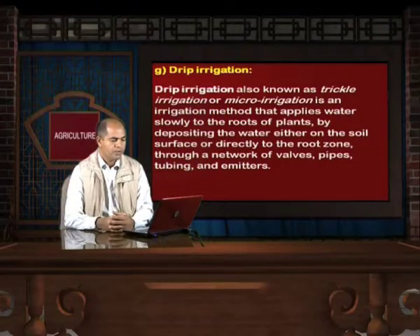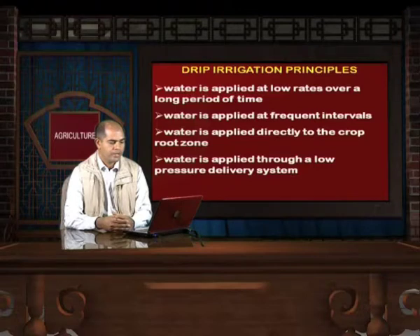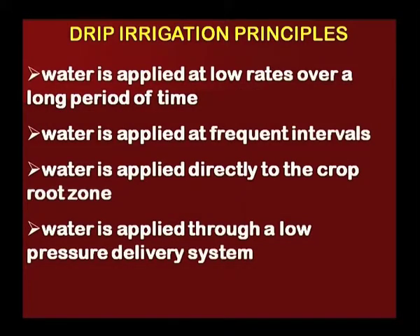Drip irrigation, also known as trickle irrigation or micro-irrigation, is an irrigation method that applies water slowly to the roots of plants by depositing water either on the soil surface or directly to the root zone, through a network of valves, pipes, tubing and emitters. The main principles of drip irrigation are: water is applied at low rates over a long period of time; water is applied at frequent intervals; water is applied directly to the crop root zone; and water is applied through a low pressure delivery system.